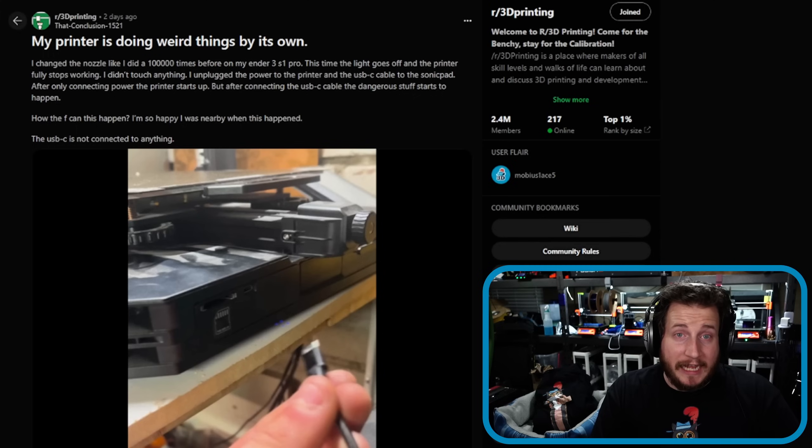Speaking of dangerous — my printer is doing weird things on its own. I changed the nozzle on my Ender 3 S1 Pro, like I've done a hundred thousand times before. This time the light goes off and the printer fully stops working. I didn't touch anything. I unplugged the power and the USB-C cable to the Sonic Pad. After only connecting the power back, the printer starts up, but after connecting the USB-C cable, dangerous stuff starts to happen.